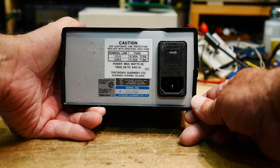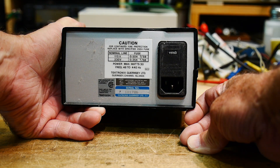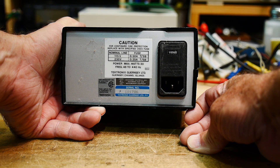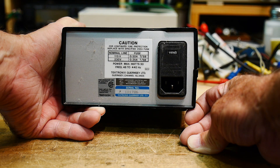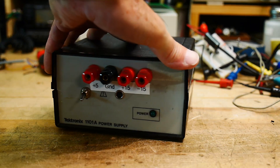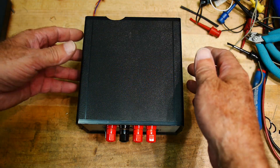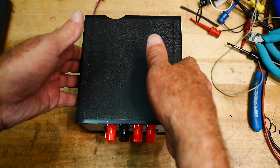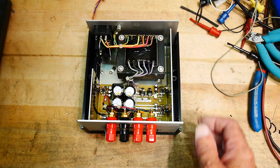Let's see what it says on the back — half amp fuse, Guernsey Limited. Interesting. I don't know what date this thing has on it. Anyway, let's open it up and see what's inside. There's a modification I was going to make. Let's take the top off — there are just two screws in the bottom that hold this clamshell together.